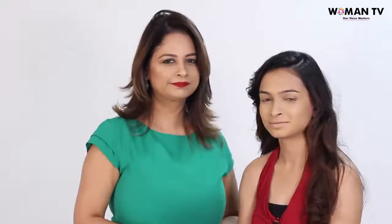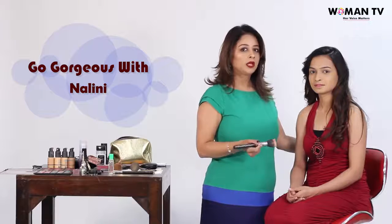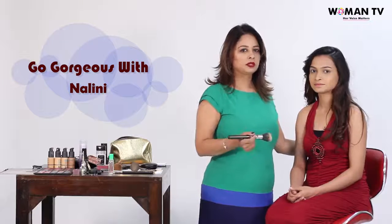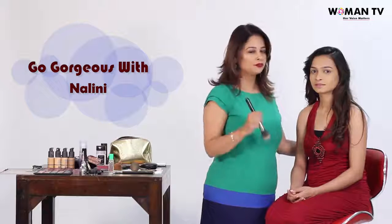There you go! Let me know when you have tried this application technique and how it went. You can ask me more questions related to makeup in the comment section below — I'll be very happy to answer. Stay tuned for the next episode.